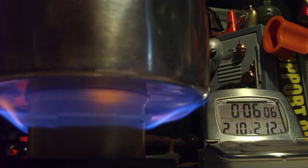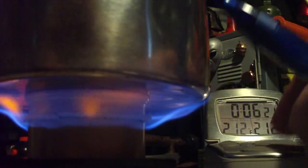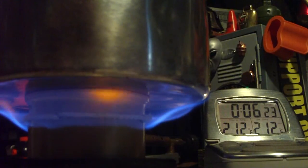There we have 210, 211, 212 — and 6 minutes and 11 seconds. That was 2 cups of water starting at 60 degrees, came to a boil in 6 minutes and 11 seconds. I'm not going to show the sped-up part again. The flames look pretty much just like this the whole time — that's a nice thing about this.